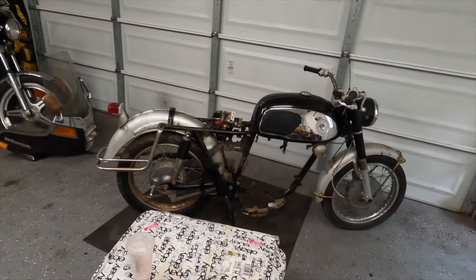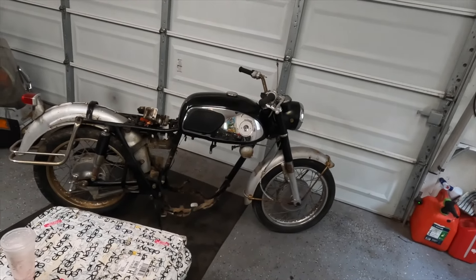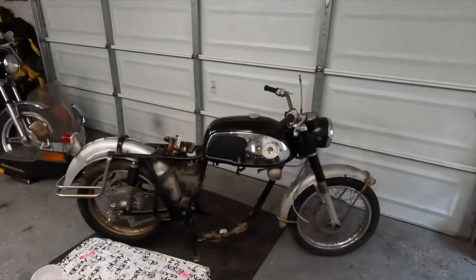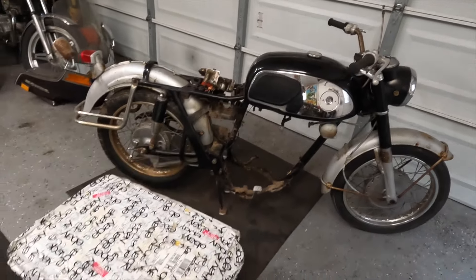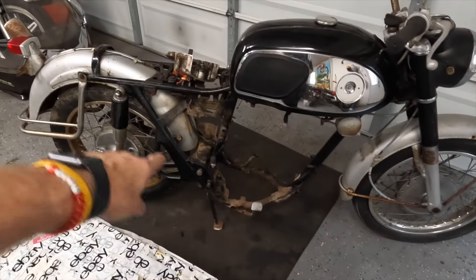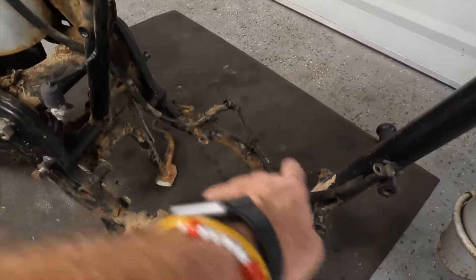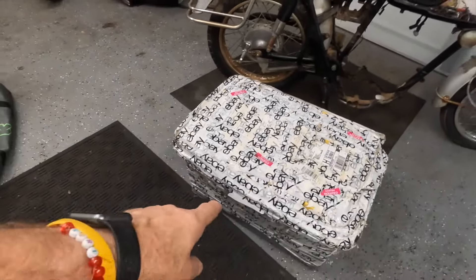We're keeping the old engine — he's going to look to find the pieces and parts over time and rebuild it so we can transplant it back in. But short term, to get this guy going and get it up and running so he can get on the road, this is the path of least resistance. Now that everything's out, we're going to roll it out, pressure wash all of this on the inside, get it nice and clean, and then while that's drying we're going to unbox this engine.